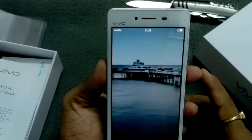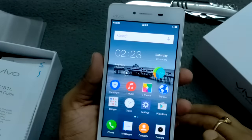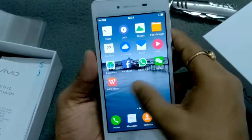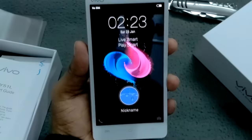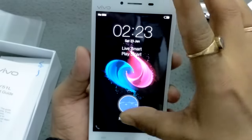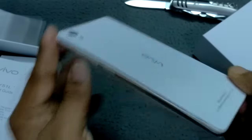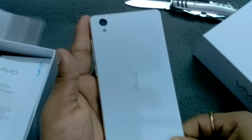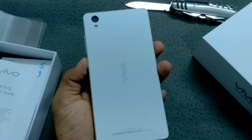You can see this is the very first look of the Y51L — it looks very good. You can also see the lock screen. So friends, this is my unboxing video of the Y51L. I will come back soon with a detailed review, so stay tuned with TechnicTrade. Please like, share, and subscribe to my channel. Sayonara, take care, thank you.